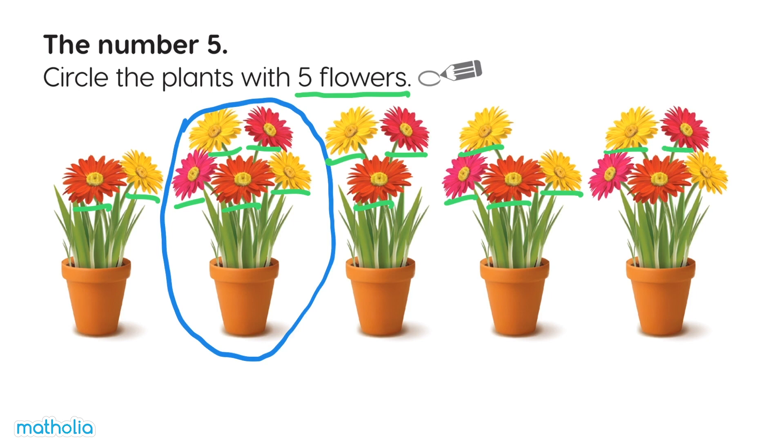One, two, three, four, five. Yes, let's circle this one!